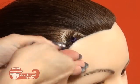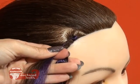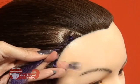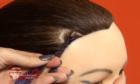Twist, pass. Twist, pass. Twist, pass. Your right hand always does the twist motion and your left hand simply holds it in place.